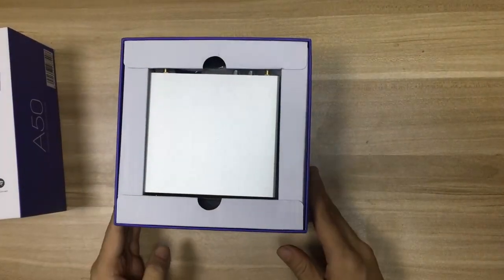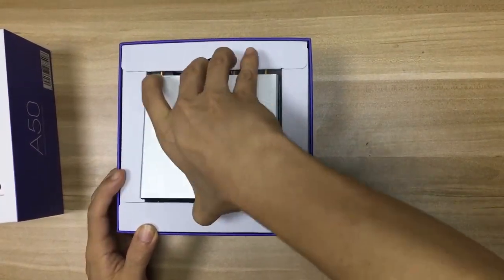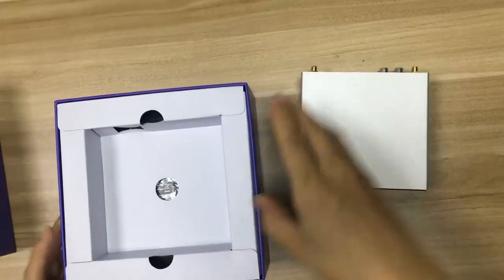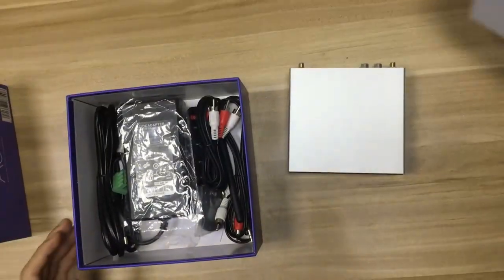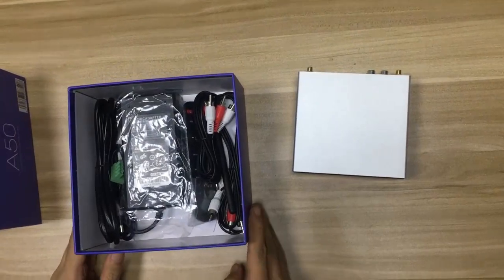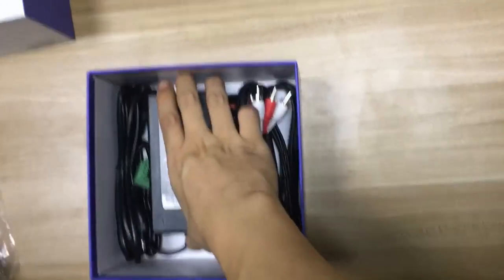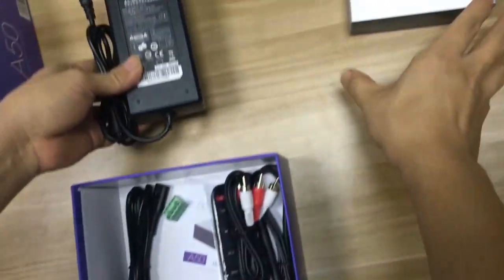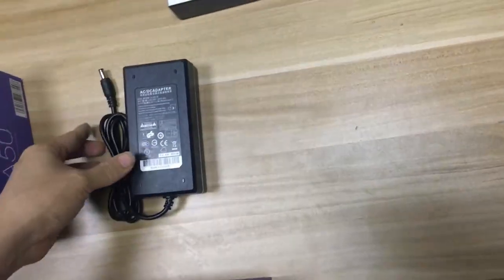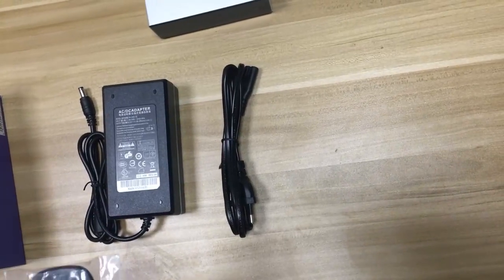So we can see the amplifier here. Let's see what it has inside — it's got a lot of accessories inside. So we have a power supply, a power cable, and a remote control.